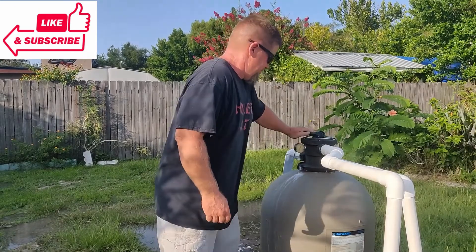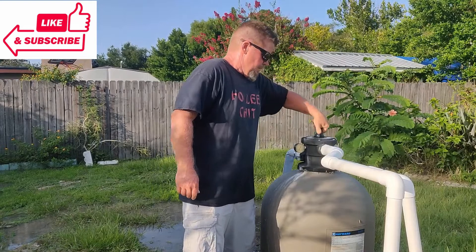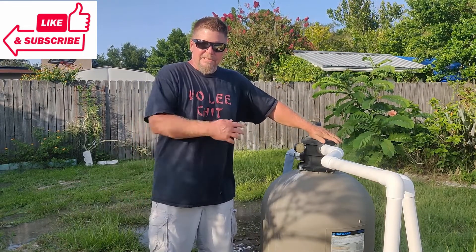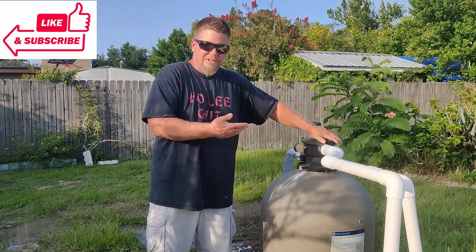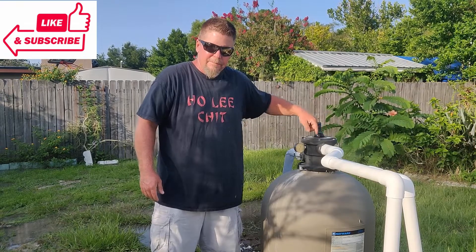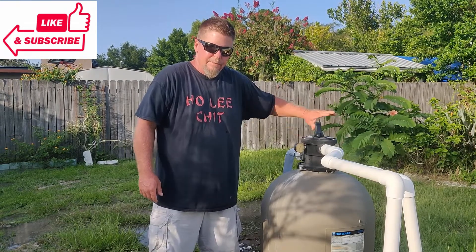We just turned it to rinse. The reason you want to rinse — and you don't have to rinse for a long time, usually just 10 seconds — is that the rinse cleans all of the sand and debris that may be up here and prevents it from blowing back into the pool.